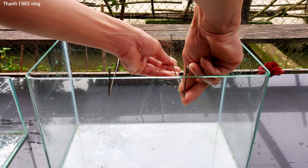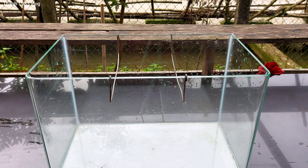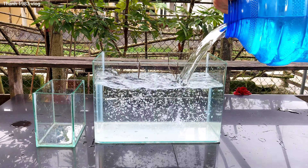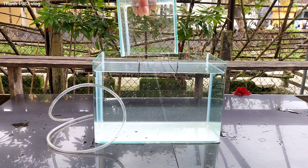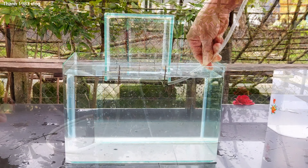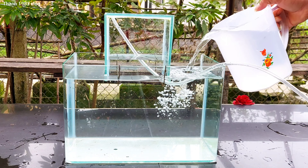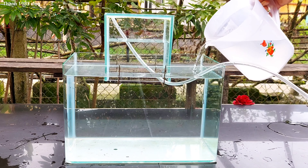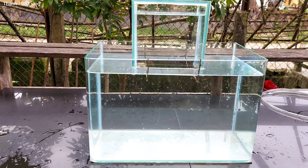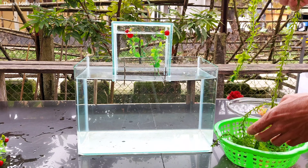I have two pieces of fish. When I put the fish in, I have to cook the fish and place it inside. I don't want to use too much water, but it won't work without water. I use water for the process.